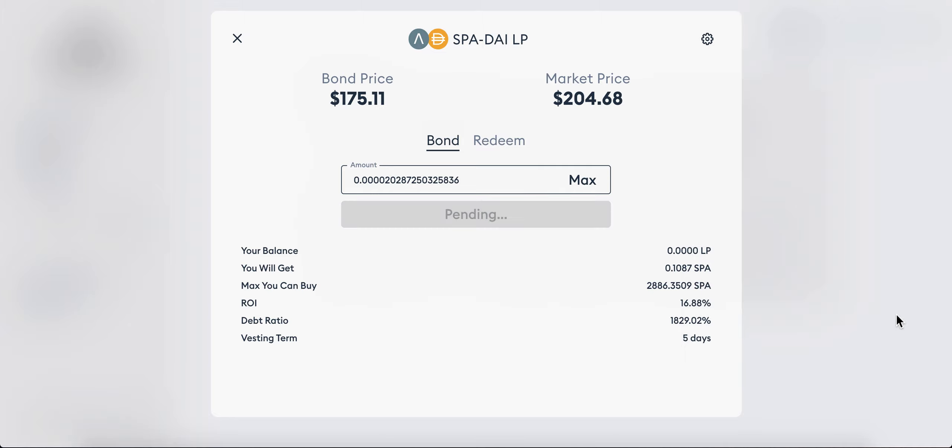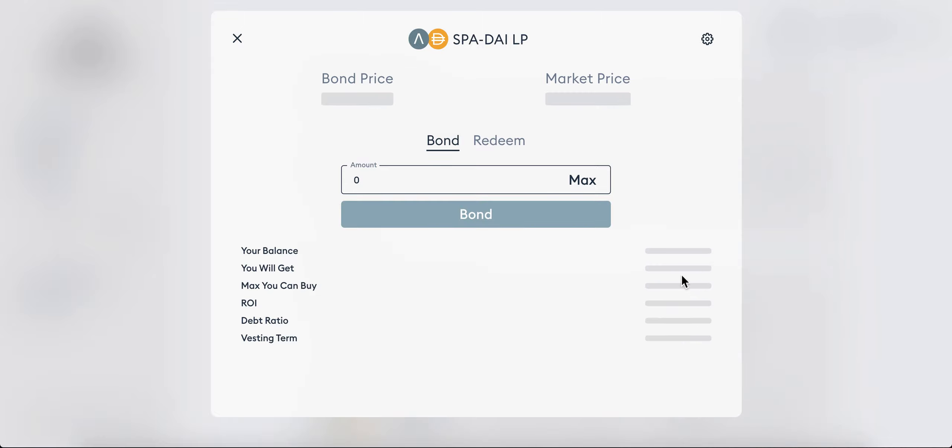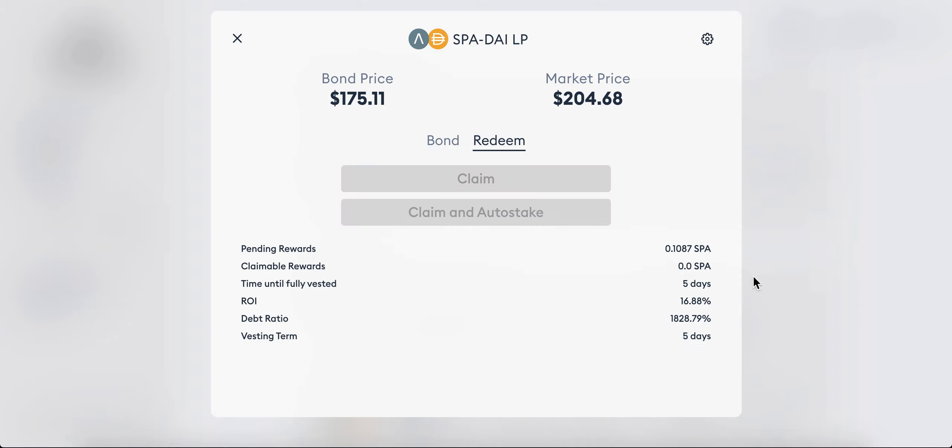Click confirm. If I provide that amount of LP tokens I'll get 1.087 SPA. I initially had 0.9-something SPA, and this figure is 16% more. Right now I don't have any claimable rewards, but in a few hours it will show up and I can claim and auto-stake immediately. Because I didn't put in a huge amount, it won't make sense to do this too many times a day — you want to target the rebase point.